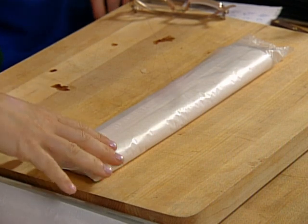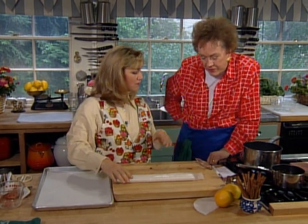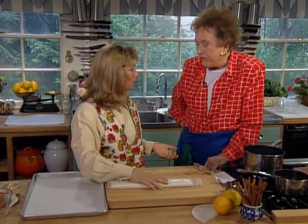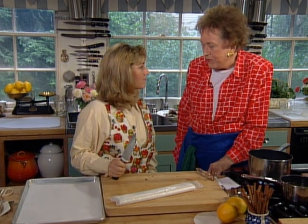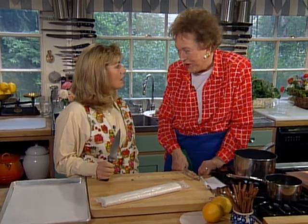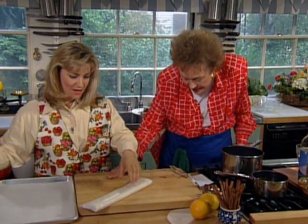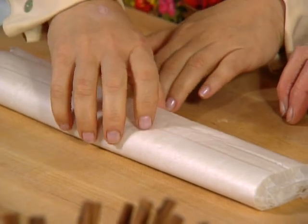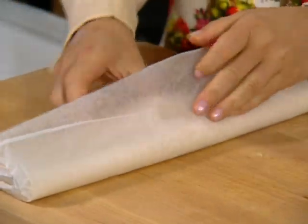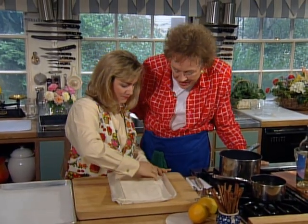We're going to start out with the phyllo. Usually when you buy phyllo dough, it comes frozen and comes in a box — you buy it at the grocery store. You can keep it in the freezer and the night before you want to use it, I usually pull it out and put it in the fridge and let it thaw overnight, real slow. If you leave it in the fridge too long it begins to mildew — I did that once and could never get the smell out of the fridge.